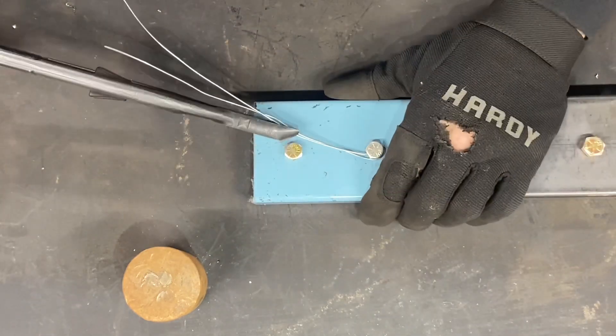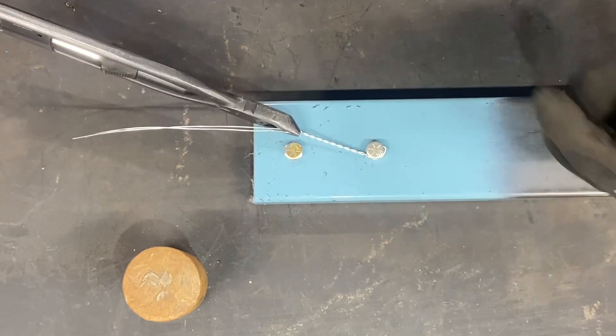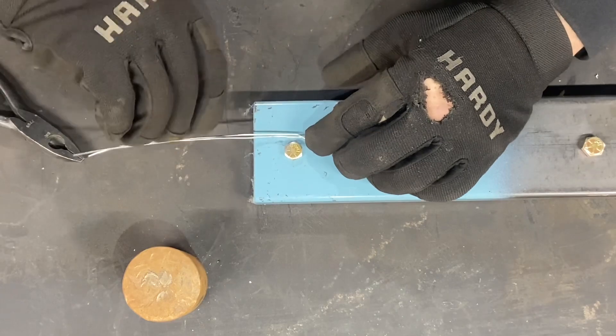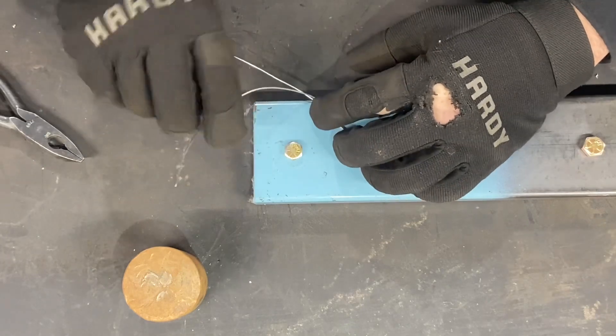You lock them in and give it a twist. Just that small of a twist right there and you can release them. At this point, take the wire that goes over it and thread it through that hole right there.